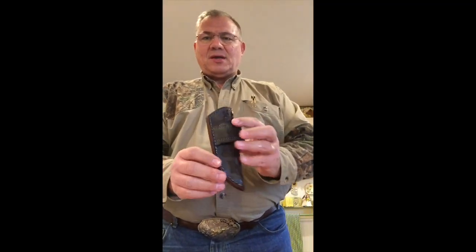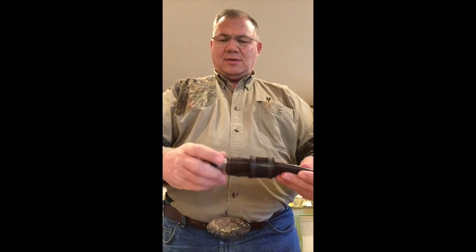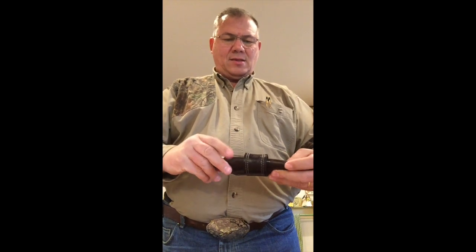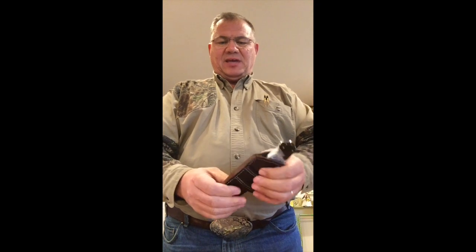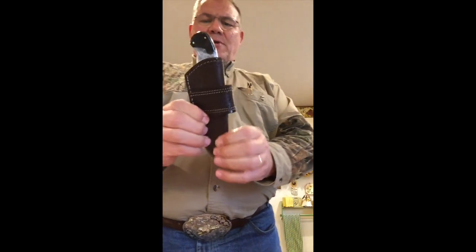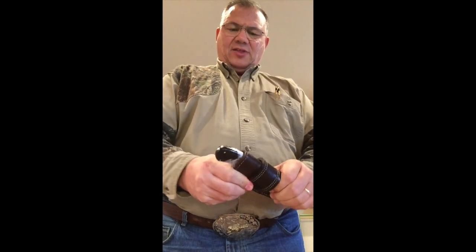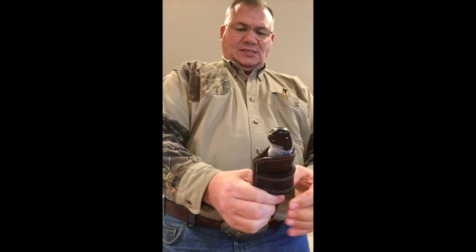I've soaked my leather now, wrapped my knife in cellophane covered with olive oil, and I'm just going to slip it in there. A fellow said to be careful not to put the knife in too deeply as that could cut and damage the leather. Then you just work this leather over and form it to the knife blade as best as you can, paying particular attention to spots like this.